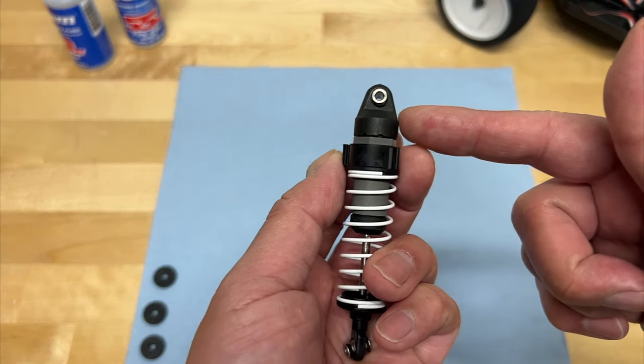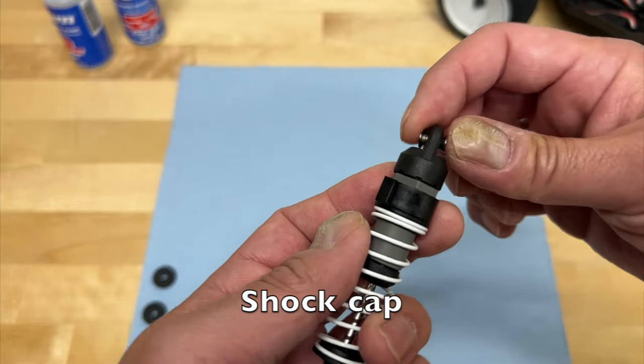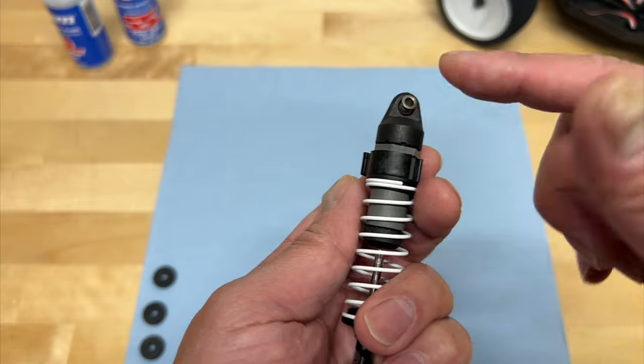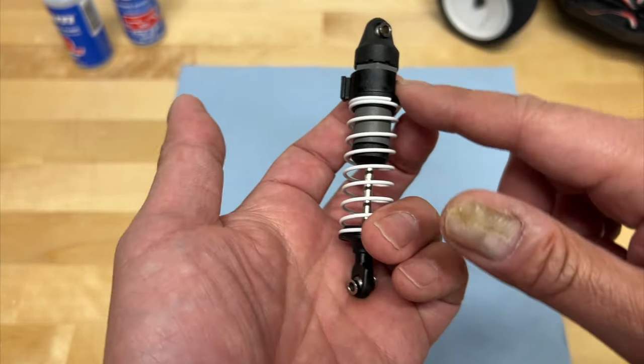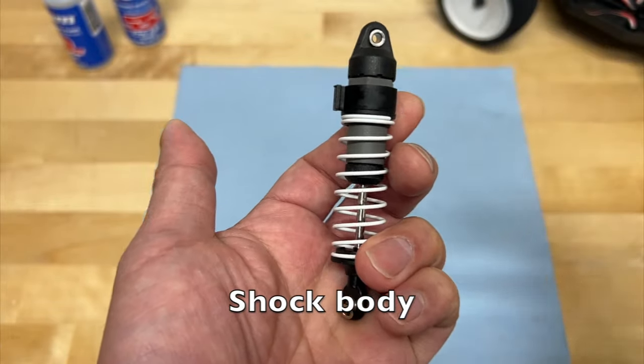So this is a shock. Up top, you've got the plastic shock cap — sometimes they're aluminum. You've got this little pivot ball or hollow ball up top, which is used to mount it to your shock tower. The gray plastic piece here is the shock body, which obviously holds the shock fluid.